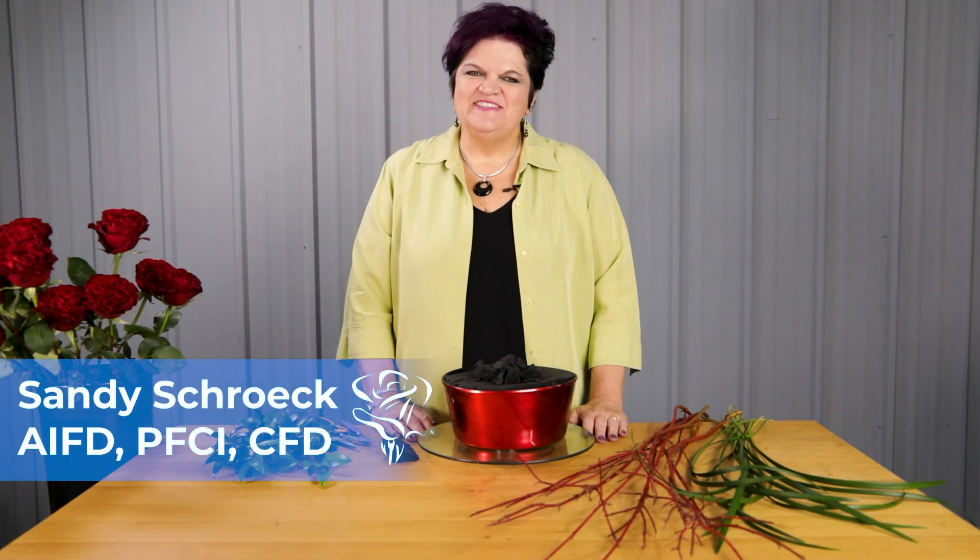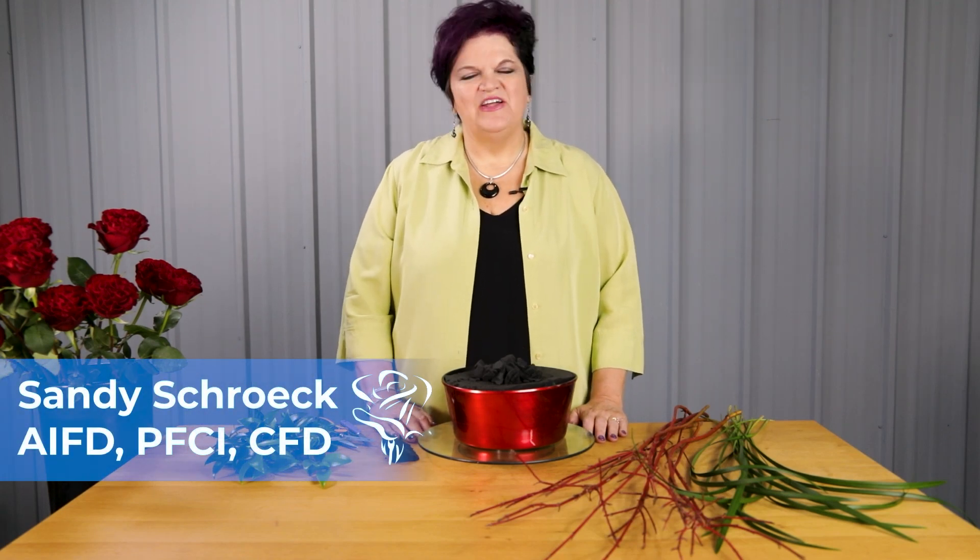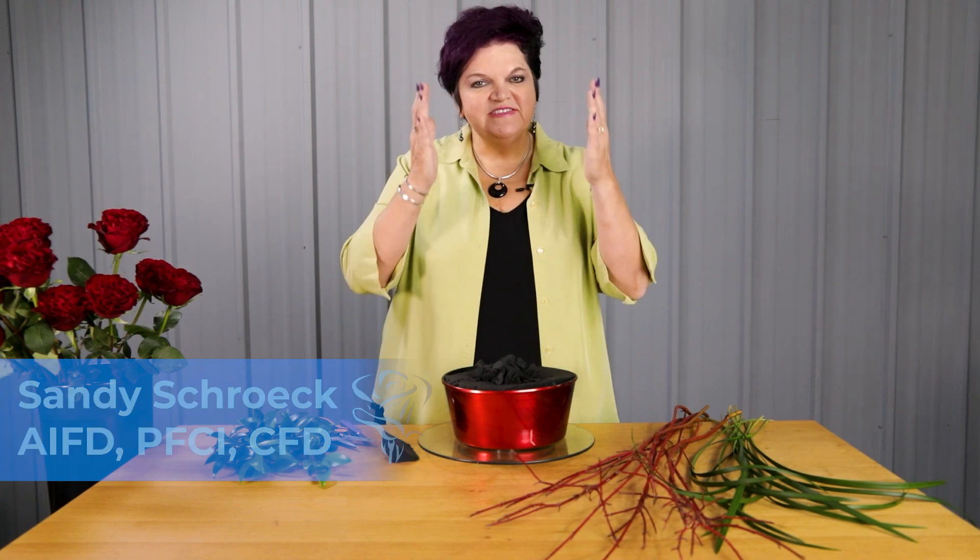Hi, I'm Sandy Shrek for LVR Educates, and today we're going to take a look at a creative dozen roses that's going to be in a column style.